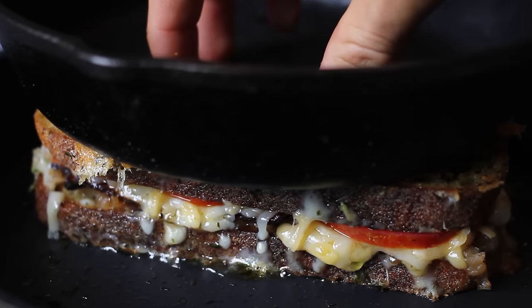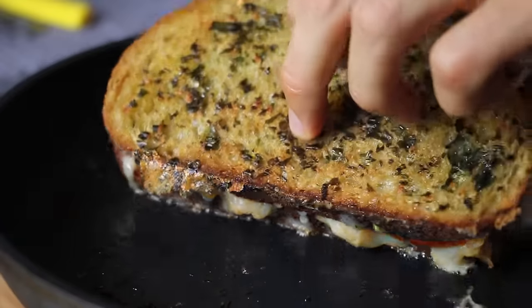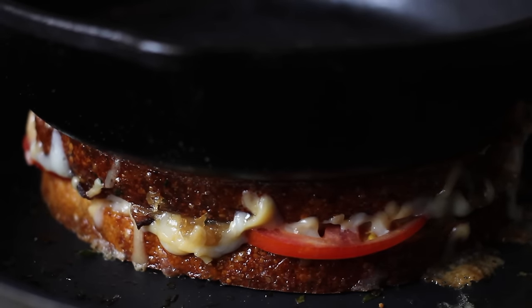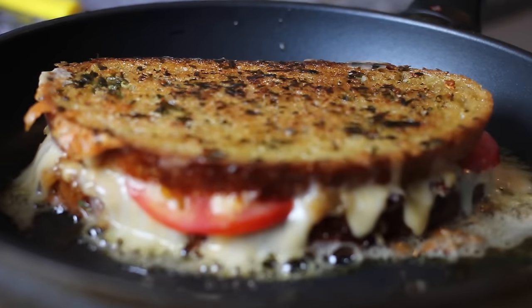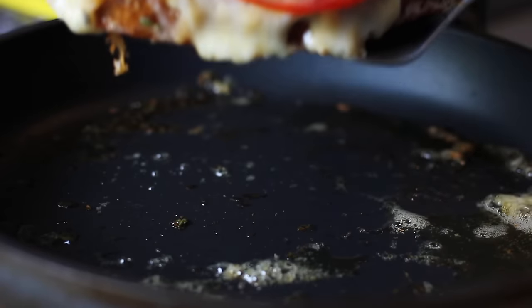Everything's going to combine — the cheese is going to infuse into all your ingredients. Flip that over and do the same thing on the other side. Right when that sandwich is looking like perfection, take it out, slice it in half, and enjoy.